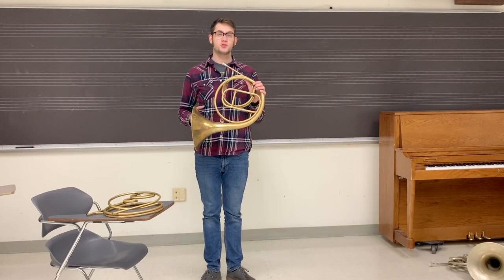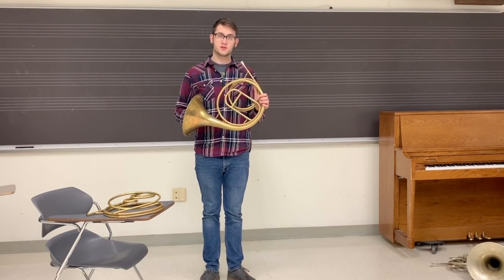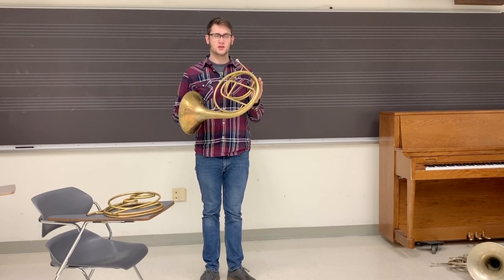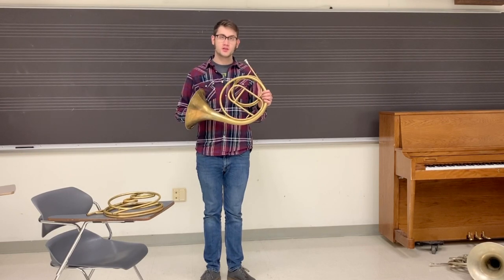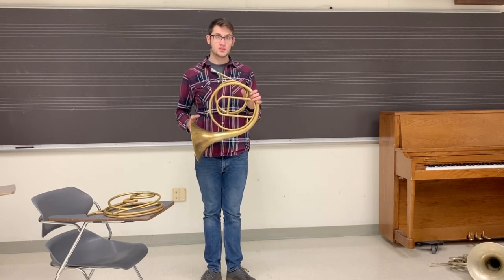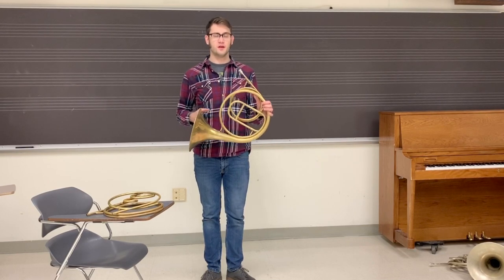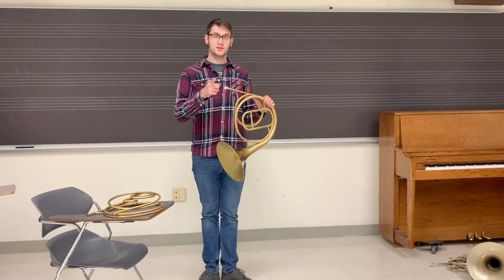Some final thoughts. I think the natural horn is a great instrument for players of all levels. There are plenty of skills that are totally transferable from the natural horn to the valve horn — scales, slurs, soft, loud, anything and everything. If you're looking to give a more historically informed performance, then the natural horn might be the way to go. I highly suggest everyone does natural horn studies. It won't hurt you. It'll just make your valve horn playing that much better. I hope you liked the video. Like and subscribe. I'll see you next week.